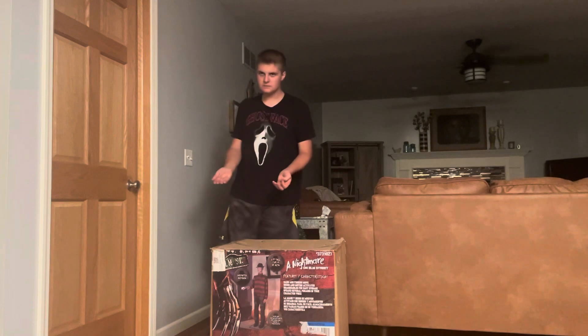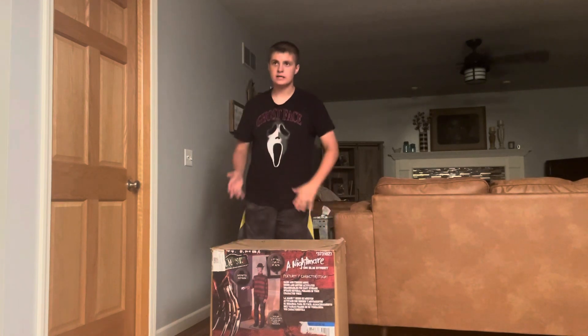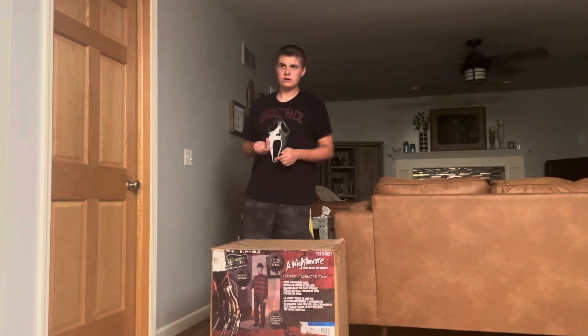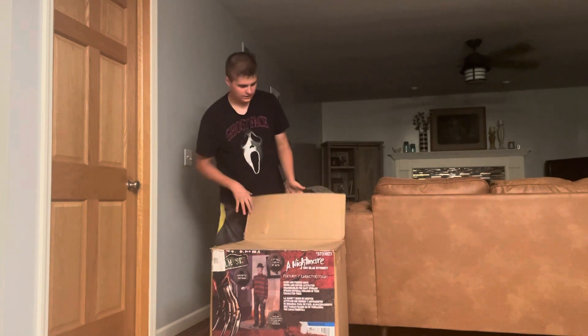Hey guys, it's Tanner. Welcome back to my channel. Today we're going to be unboxing the 2023 Freddy Fazbear animatronic. Alright, let's open them up.